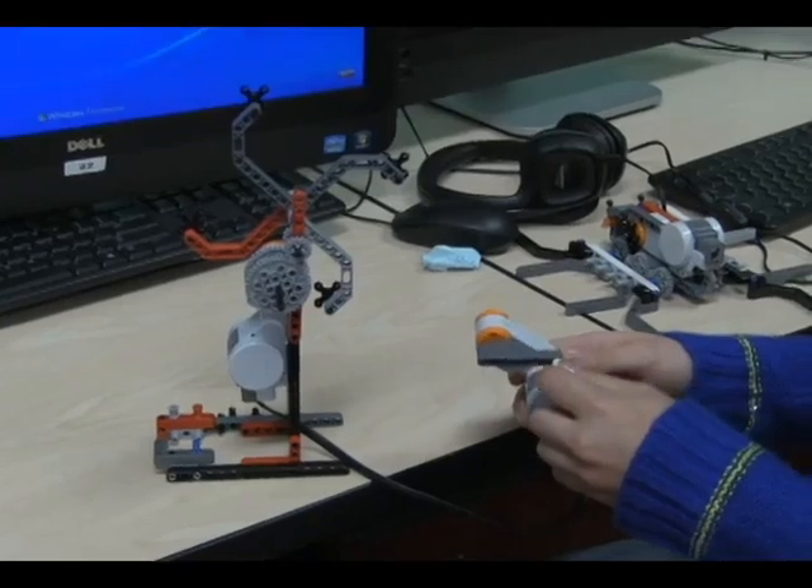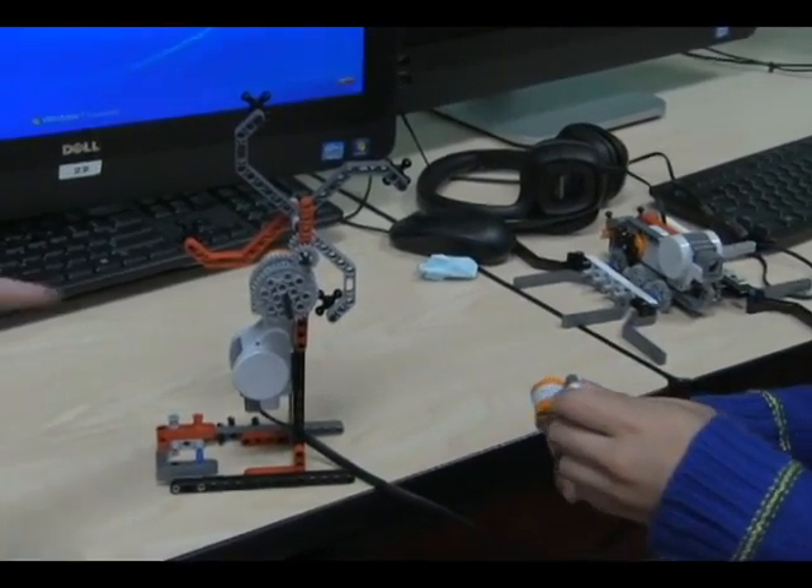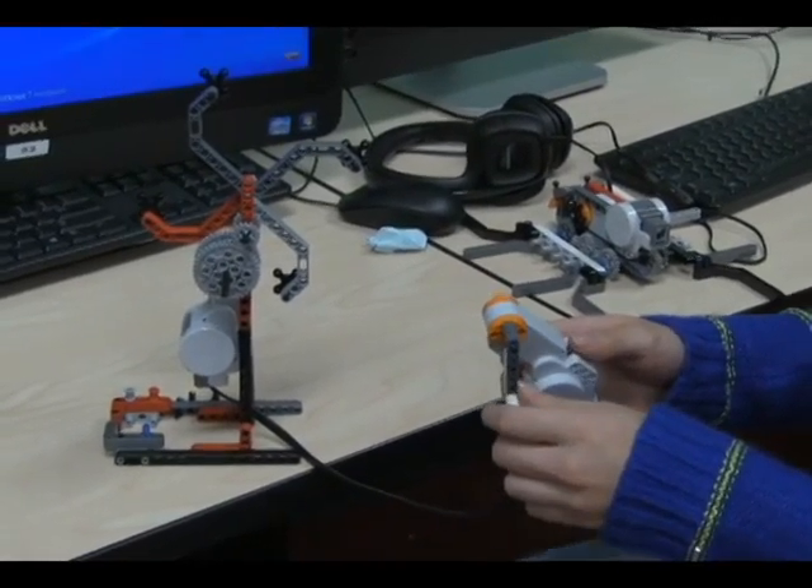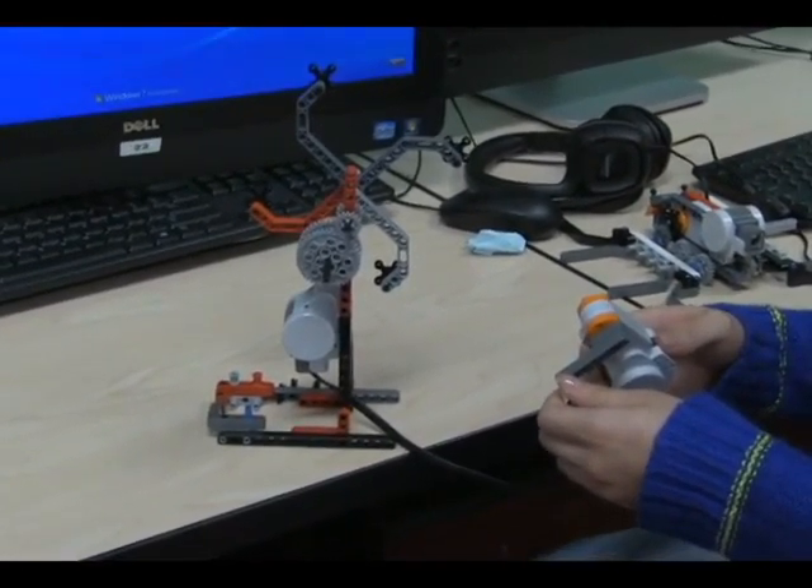This is a windmill that we built in robotics. It's composed of two motors. One you can control by hand, and you don't have to have an NXP brain system.